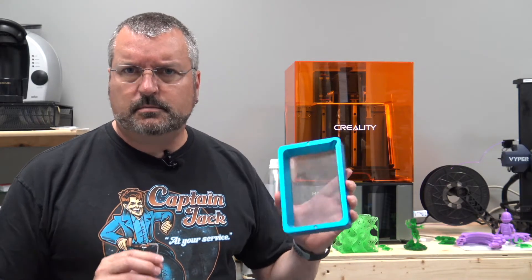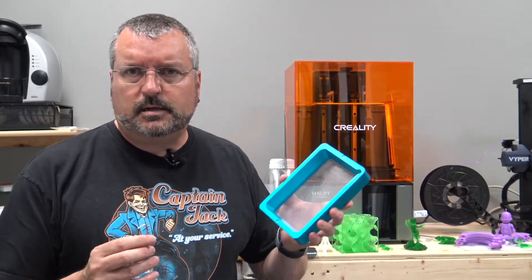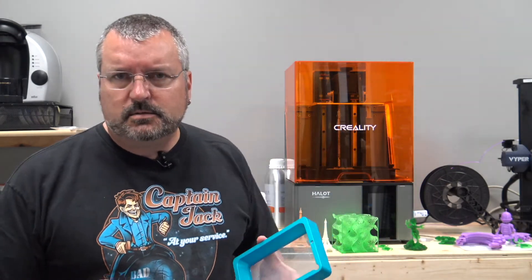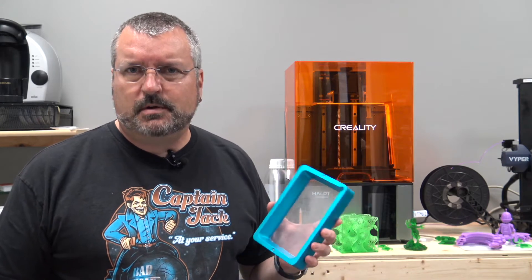Some people ask me where I get ideas for my videos. I've got a wide range of topics to talk about, mainly about 3D printing and prop making, but we talk a lot about various things. This one came out of a conversation on Facebook.